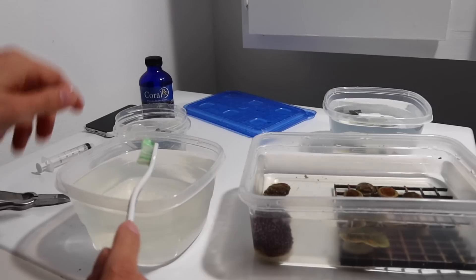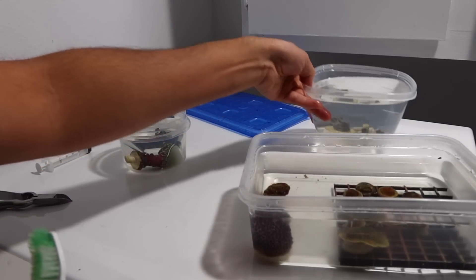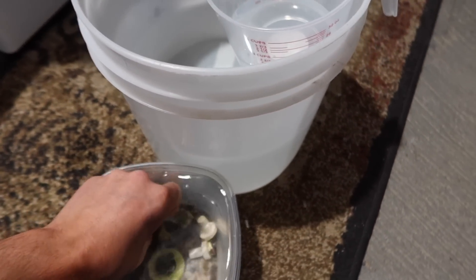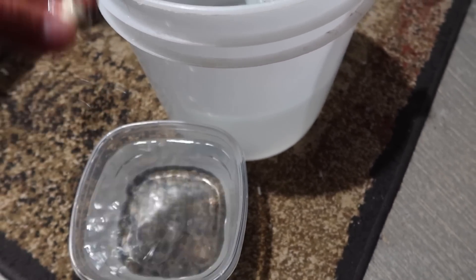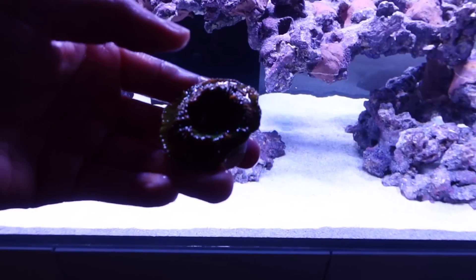It's obviously not guaranteed, but if there's any eggs of aiptasia or any parasite on there it should hopefully remove it. Then it goes into the next clean water and you repeat the same thing for all of them. This is the last container they're going to go in. Repeat the same steps for the rest of your corals.